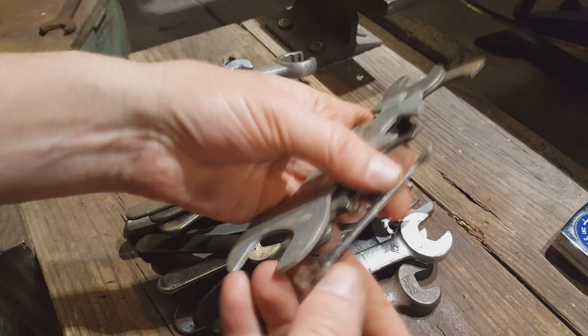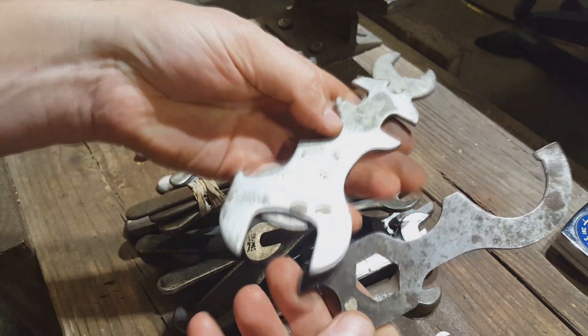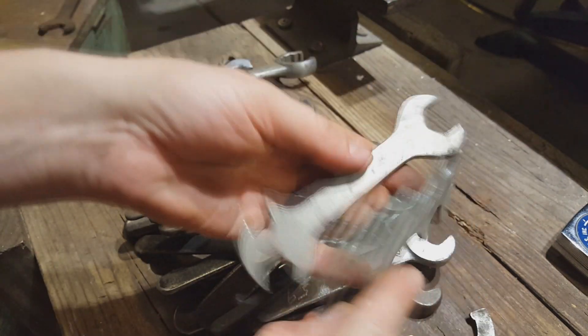Lastly, I got some flat wrenches here. Pretty basic — I don't see any markings on them.